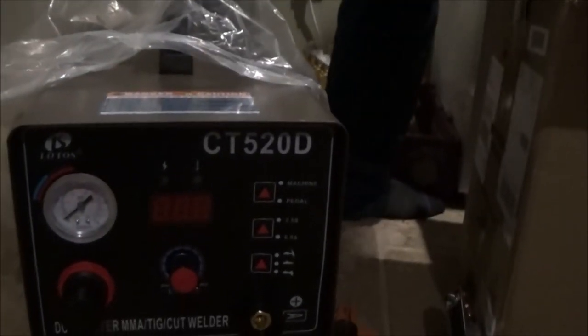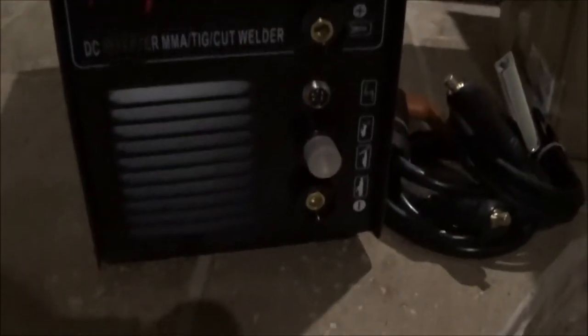This is the CT520D 3-in-1 DC inverter. This is what comes in the box. Like and subscribe to this channel for more videos, and we will make some welding videos.